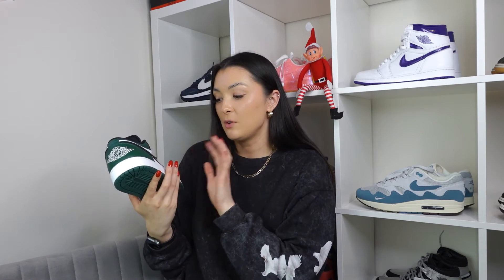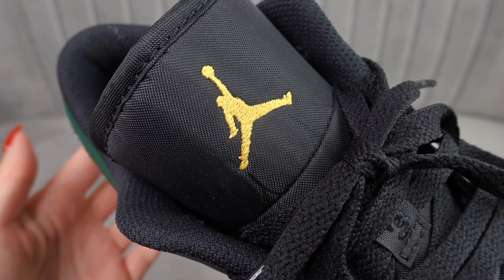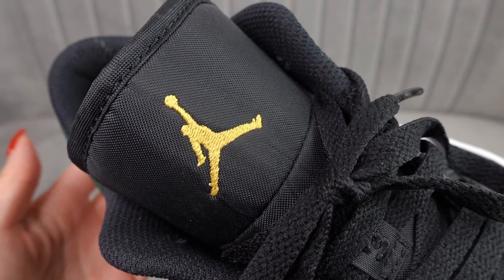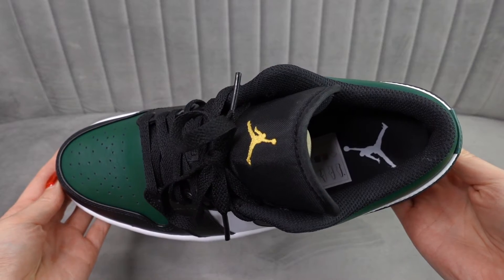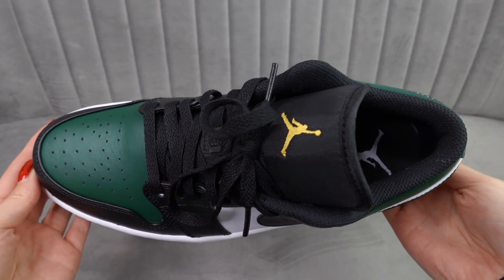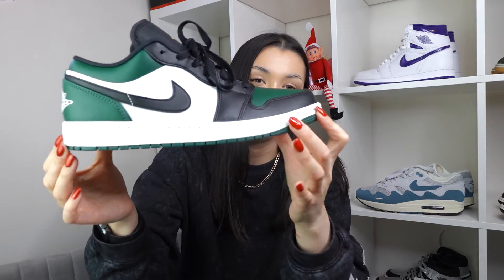In terms of laces, they give you black laces. It would be nice if they gave you a white pair of laces as well because I feel like that would really pop. The tongue tag has the gold Jordan logo, which I really like — I like that they've added a bit of gold onto it. You've got the nylon tongue which is pretty standard, the insole is just plain black with a white Jordan logo on the inside, and the sole at the bottom is also pine green, which contrasts really nicely with the white midsole.